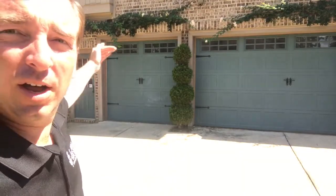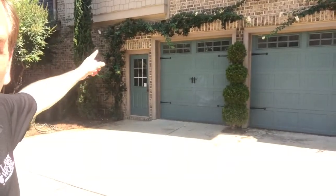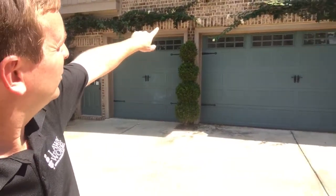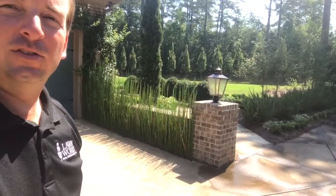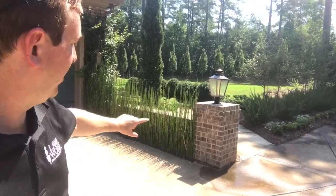We've got this New Dawn climbing rose that we've been training. You can see it started over here, and it's almost starting to touch right there in the center. It's the same on the other side — going all the way up over the garage. It's taken a couple of years to do that, but it's really pretty.